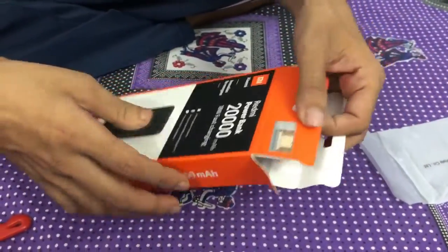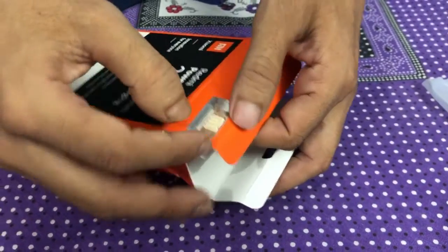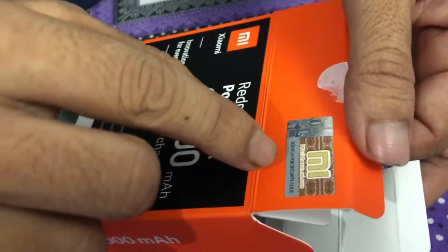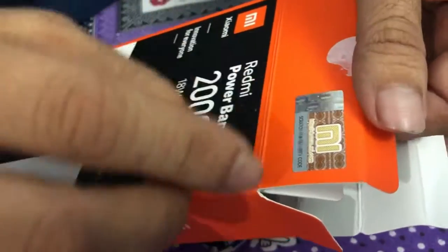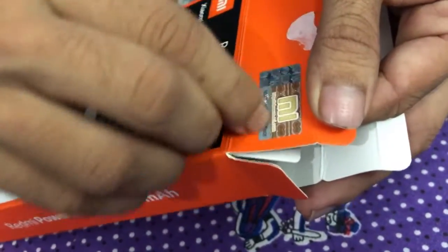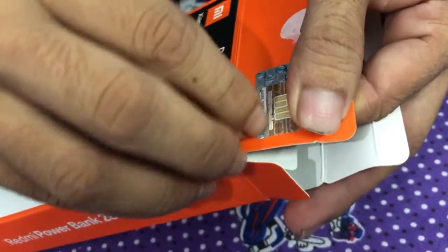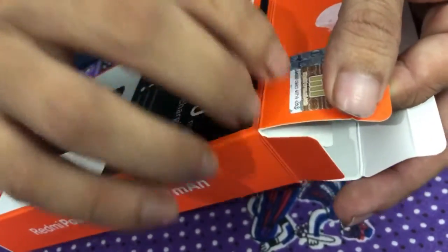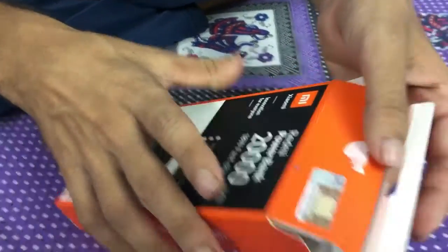Now looking at the security features: there is a blinking stamp and a Mi logo. There is also a scratch area for the security code, which needs to be entered online at the provided web address. After scratching, we get the numbers to input.